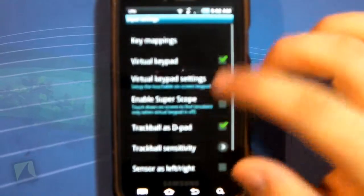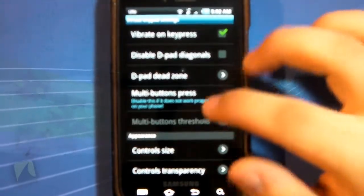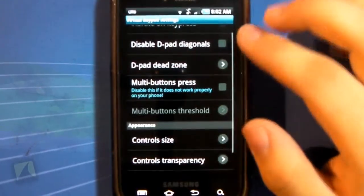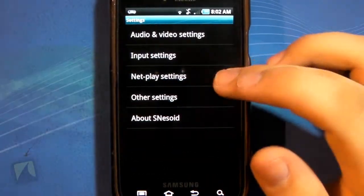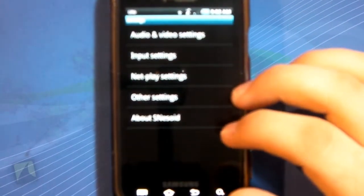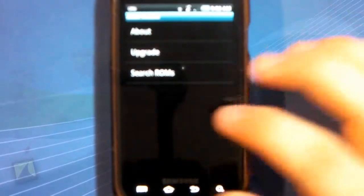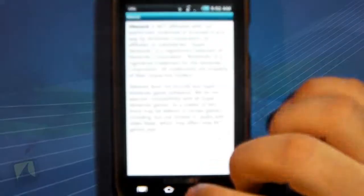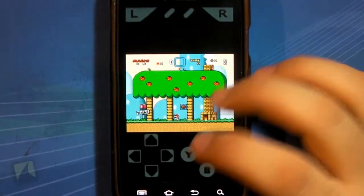In key settings, there's a virtual keypad as you saw earlier and you can change settings for that — disable diagonal, change the layout of the controls, that sort of thing. Net play — I'm not sure exactly how net play works and I don't know if I have any games that work with it, but it's something to look into. And About SNESOID is just about the app.